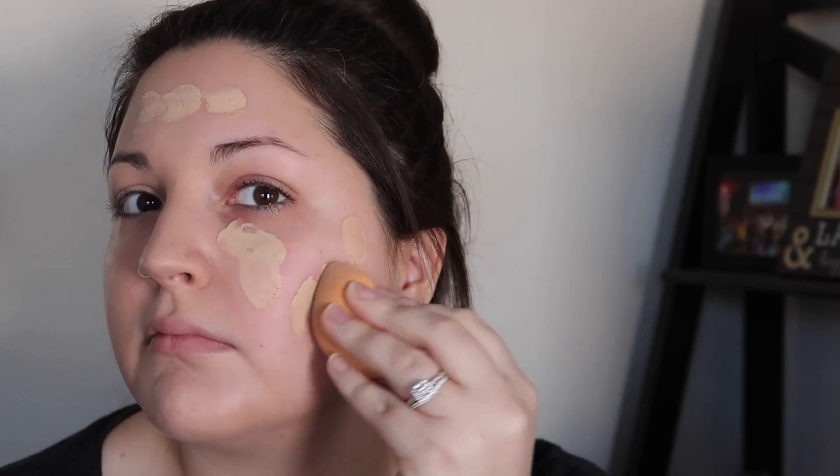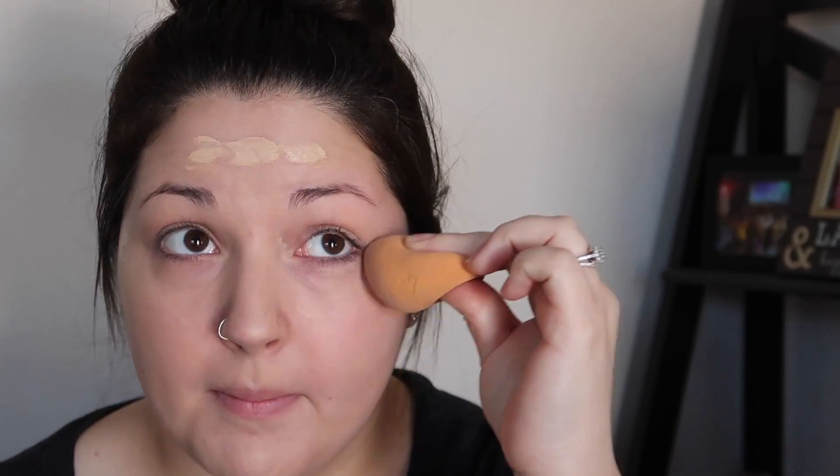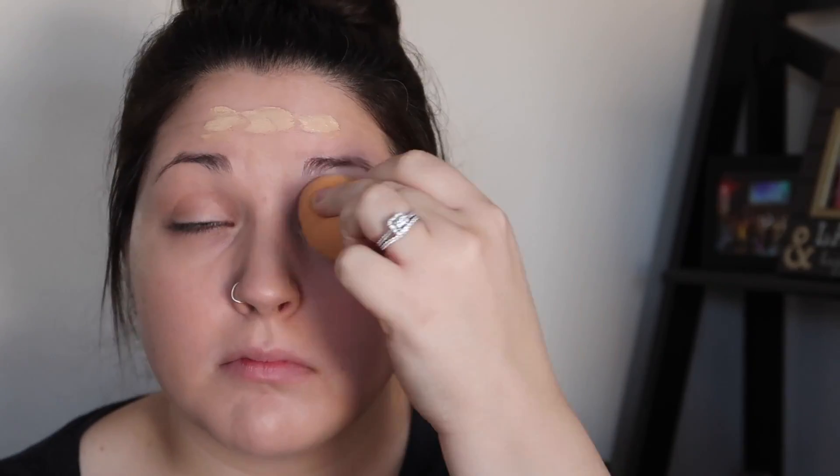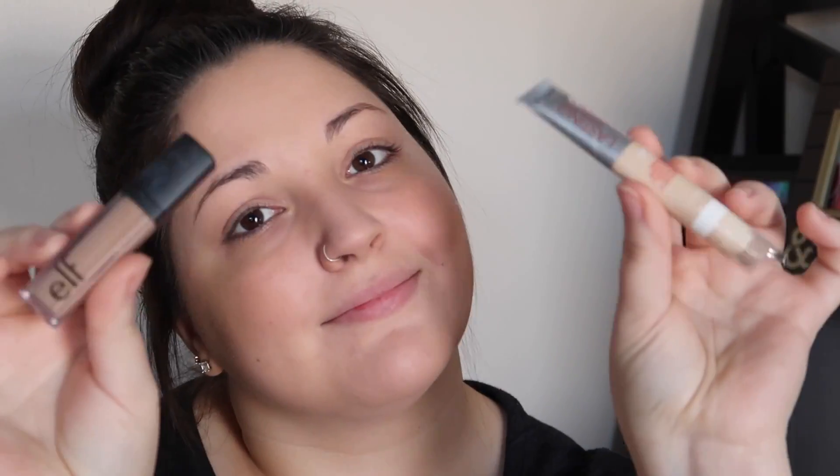If it wasn't already understood that you were supposed to do the other side, it should definitely be understood by the fact that we doubled the length of the video by doing both sides. So go ahead and rub it all over the chin, do the other side obviously. Rub it in real good so it has now done nothing — it has a similar effect to when you rub water on your face. It just erases everything. Go ahead and rub it all in the forehead, the nose. Perfect.